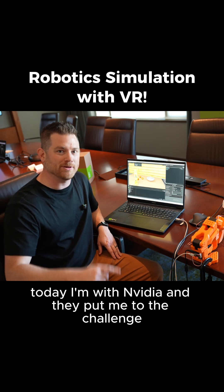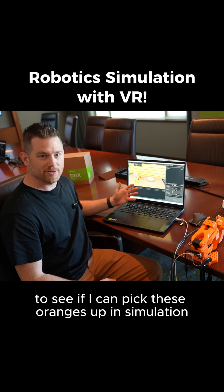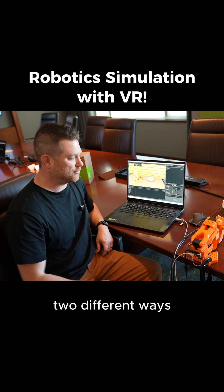Today I'm with NVIDIA, and they put me to the challenge to see if I can pick these oranges up in simulation and put them on this plate two different ways.